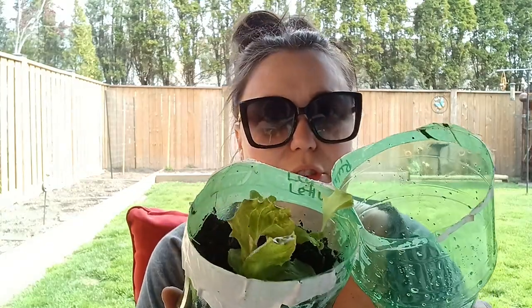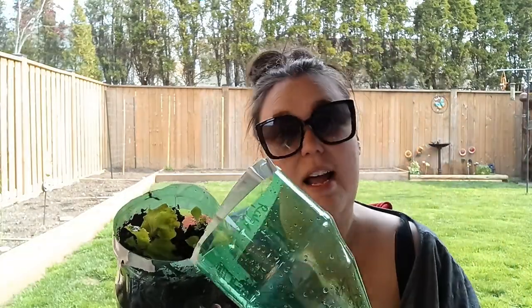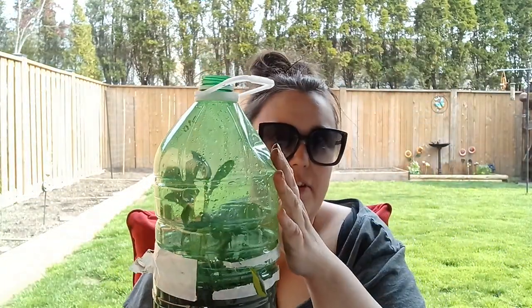I used a soda bottle — ginger ale — and planted ruby leaf lettuce in it. We actually have germination in there for the lettuce, which is super nice! That's one of three lettuces that worked. I don't know if it's because it's a leaf lettuce as opposed to the other one which was an iceberg — so leaf lettuce for the win inside the pop container.